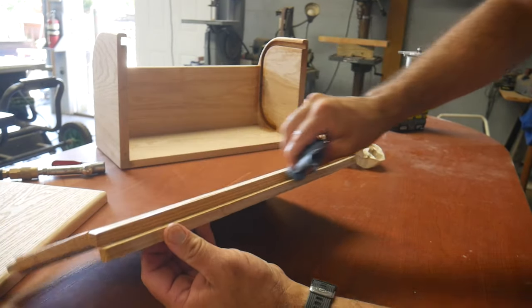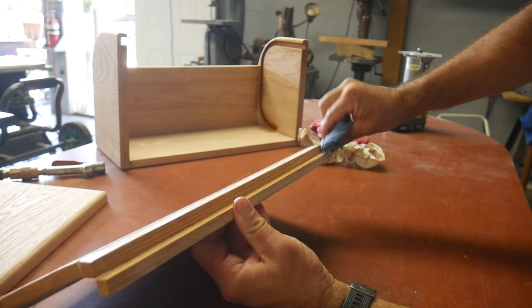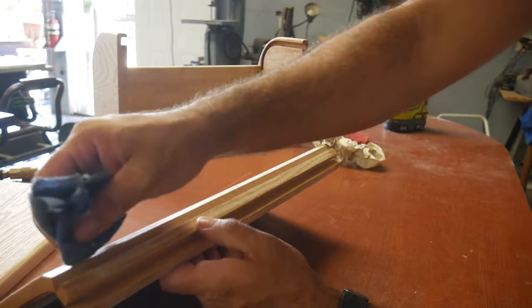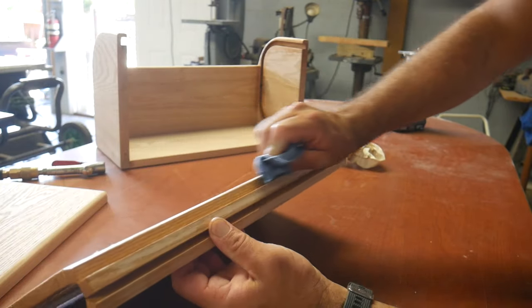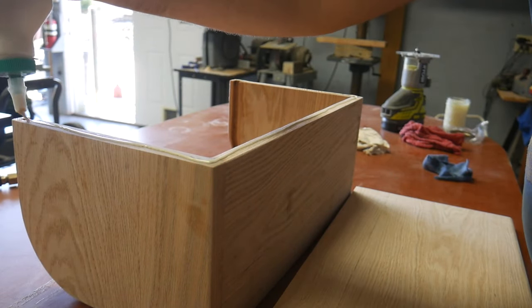Make sure you put finish on the door before putting it in the channel, and get plenty of wax on the part that slides inside the channel. You have to apply finish on the door and then install it in the track before gluing on the bottom of the bread box.